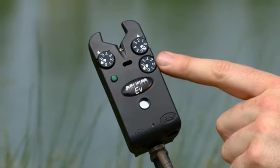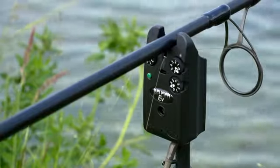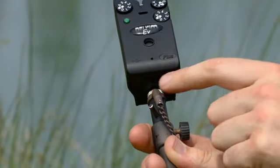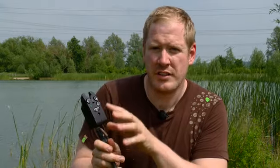You've still got the volume and tone settings, and the EV Plus has a single on-off switch. You'll notice underneath there are sockets for the Delkim nightlight hangers, and also room for a remote receiver. Because unlike the TXI, this doesn't emit a signal itself.